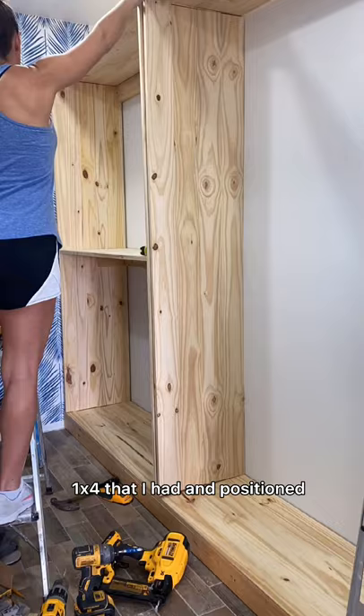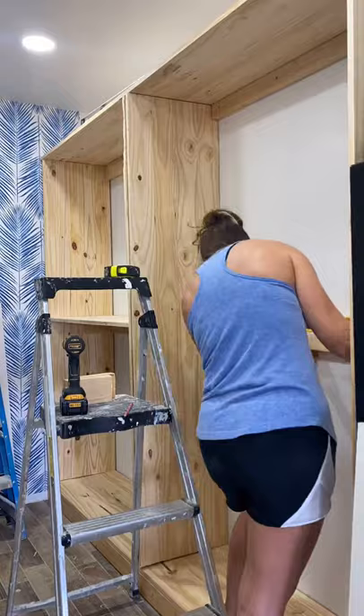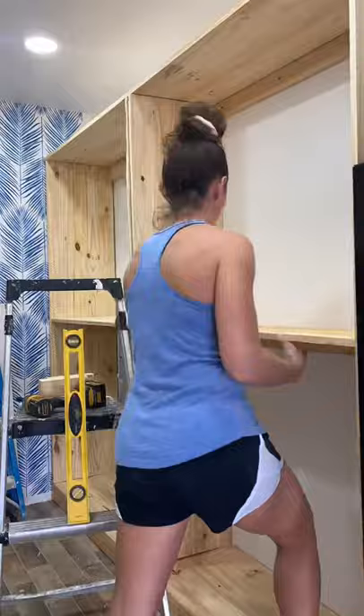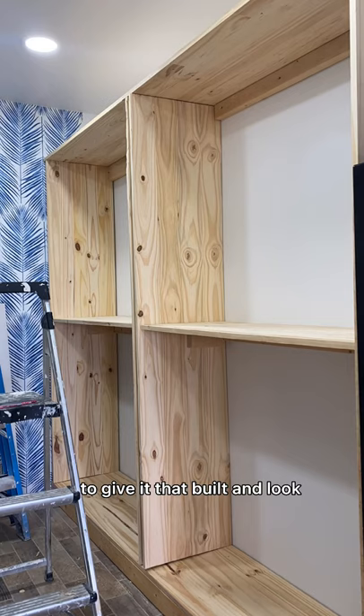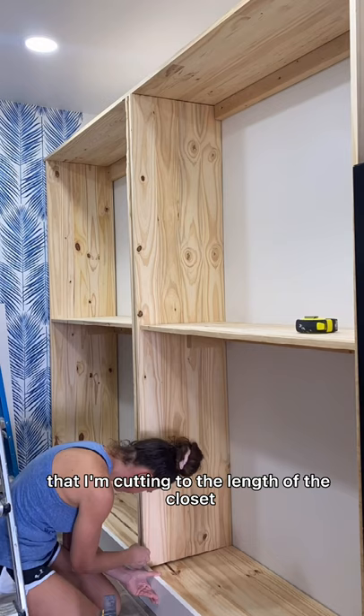For the top shelf I just cut it to the length of the closet. Now I just have to do it all over for this side — using my stud finder to find my studs and then attaching a 2x4 to the top for support as well as the middle. I cut the board to length, attached it with my brad nailer, and then added 2x4s to each side for support. To give it that built-in look I bought one 8 foot 1x6 primed pine board that I cut to the length of the closet and attached to the bottom base with my brad nailer.